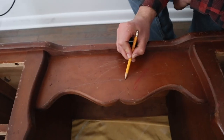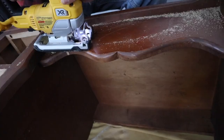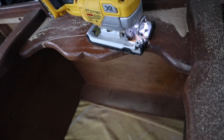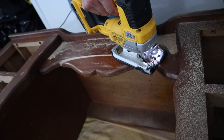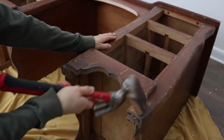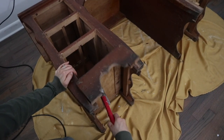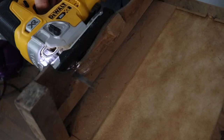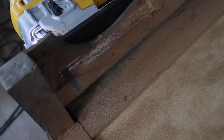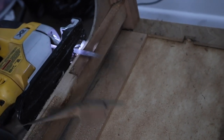To start things off, we flipped the desk over and drew out some cleaner lines on the desk front. My hubby helped me out on this, and we used a jigsaw to cut off the strange shape. Then using a hammer, I knocked off the front of the bottom of the desk. Some of the veneer along the sides had water damage — it was peeled up and misshaped — so we cut those off to give the desk some nice clean lines.